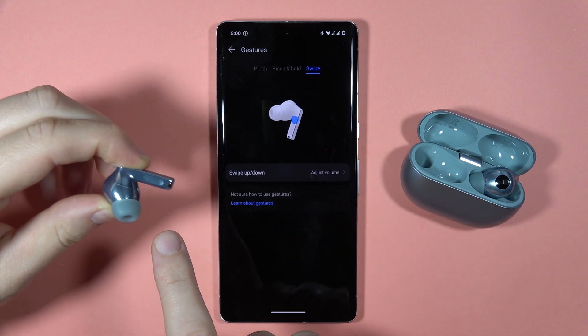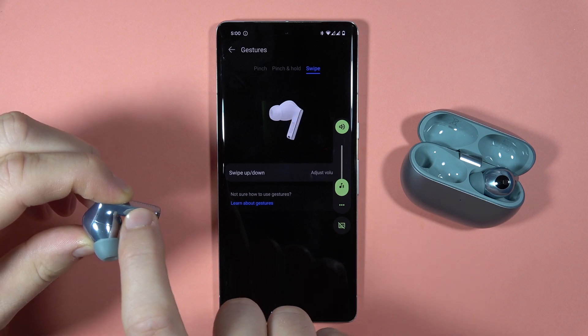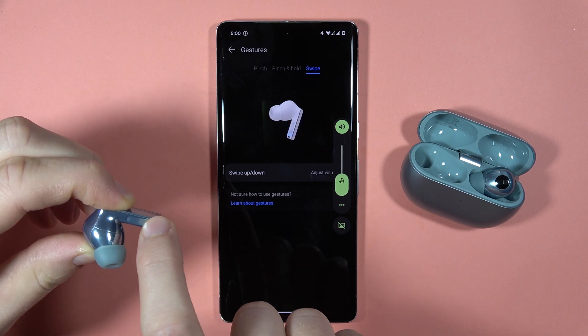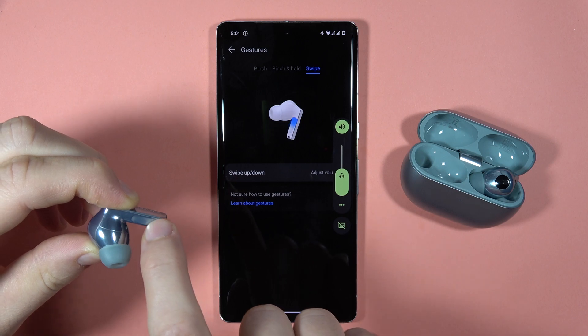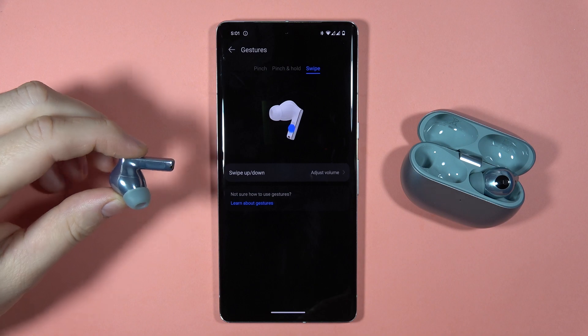take a look, you have to swipe right here and you are going to increase or decrease the brightness — I mean the volume level. So that's how it looks and it works for the left and the right earbud.